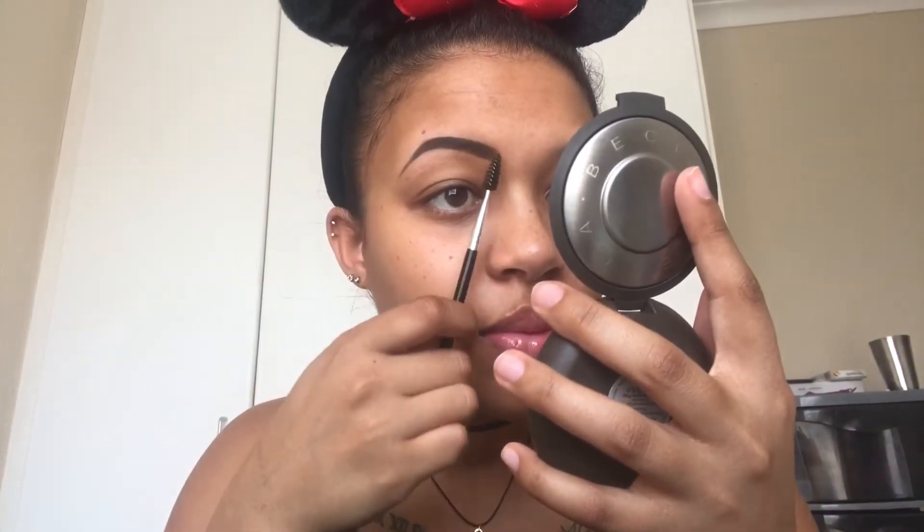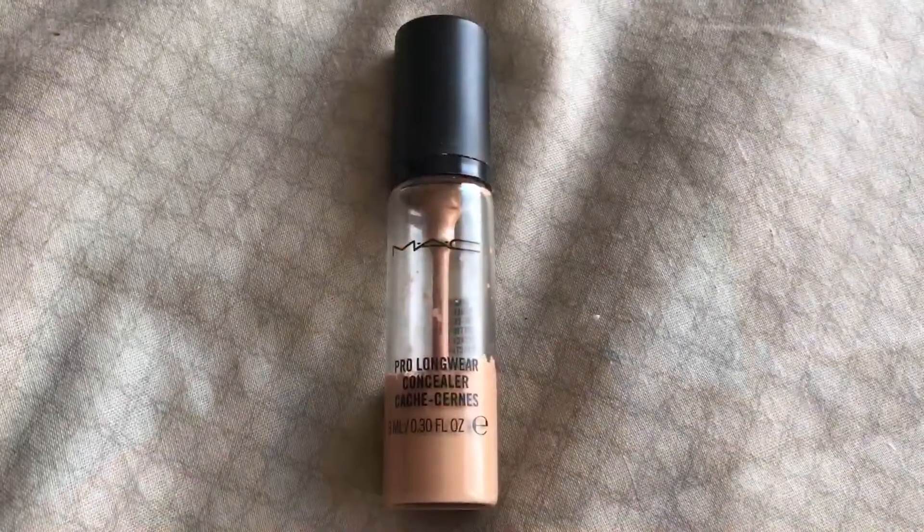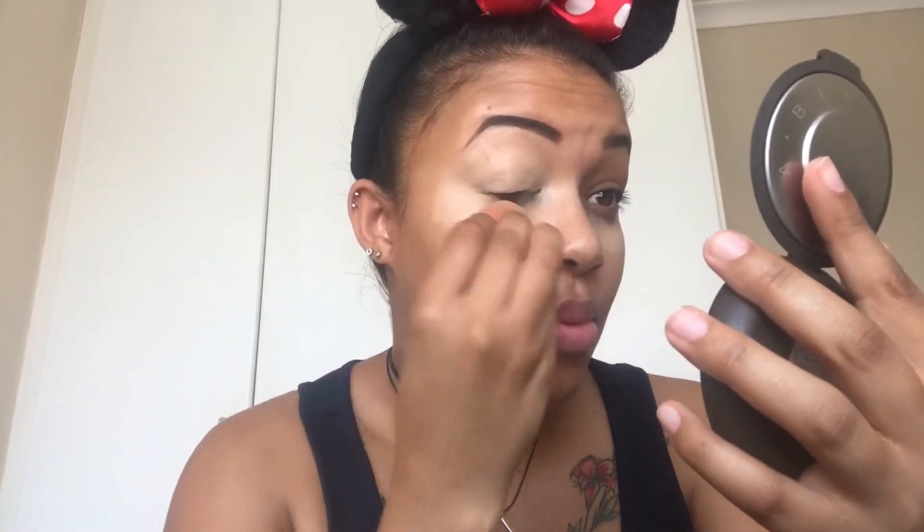Now that my brows are done, we can move on to concealer. Using my Mac Pro Longwear concealer, I'm going to put this on my Beauty Blender and then apply it underneath my eyes where I have a bit of discoloration, and also on the top of my lids. I'm going to use this as my eyeshadow base instead of a separate product, so it will also get rid of any discoloration on my eyelids and give a one-color surface for when I start applying eyeshadow.